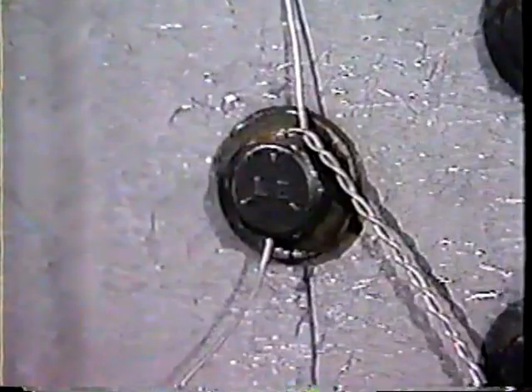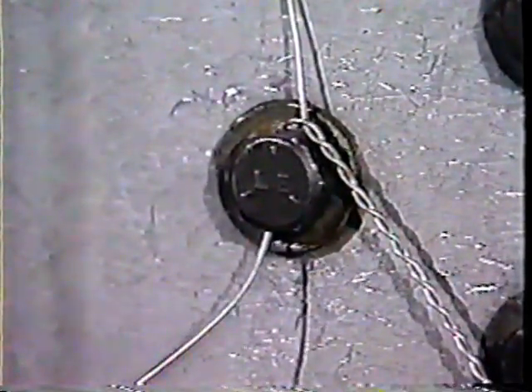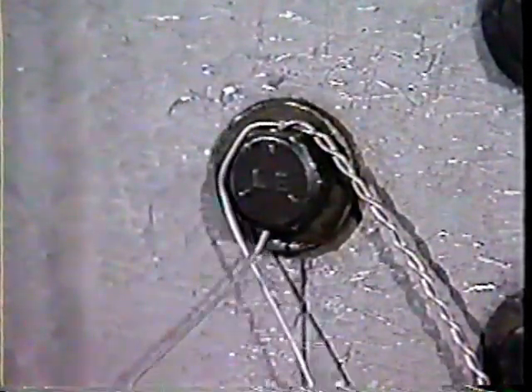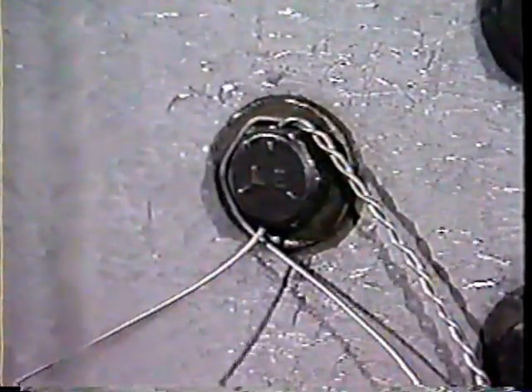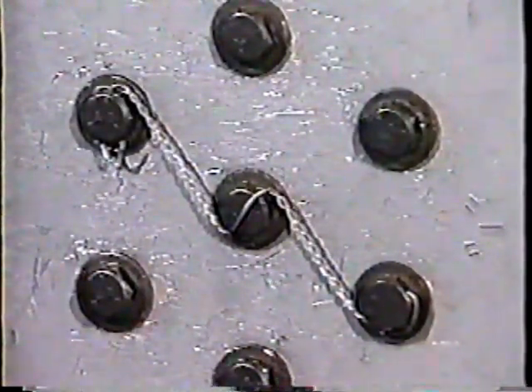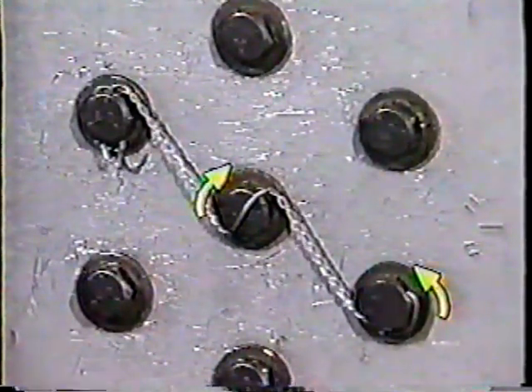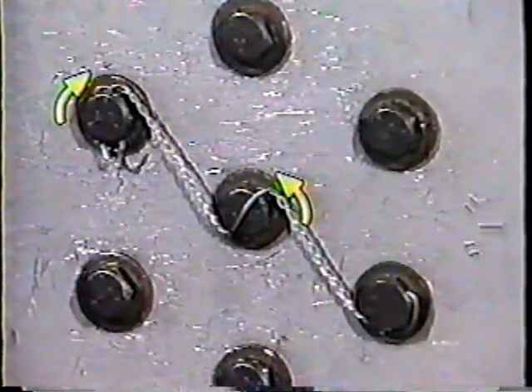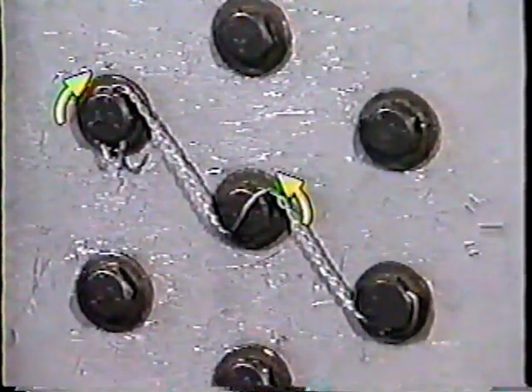Run the wire through the last bolt and twist and secure it. When you carry out this particular procedure correctly, if the first bolt tends to loosen, it will tighten the middle bolt. If the middle bolt tends to loosen, it will tighten the third bolt. So in the end, you have a very useful and secure safety.